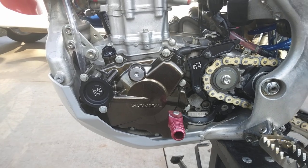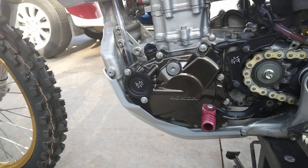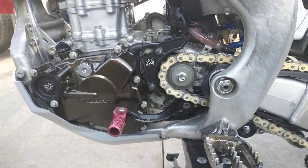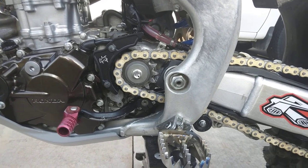You've got powder coat that is a Cerakote lookalike — it looks really good. I didn't want to do actual Cerakote because we're going to move on to a 450 before long. Brand new Renthal chain and Renthal sprockets.